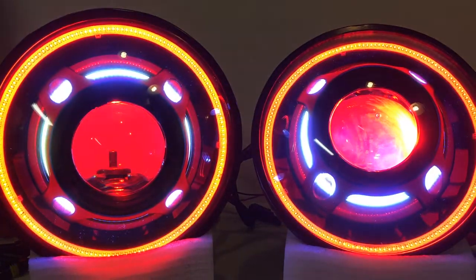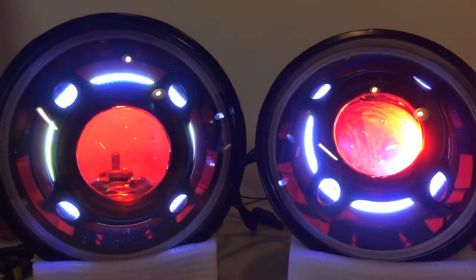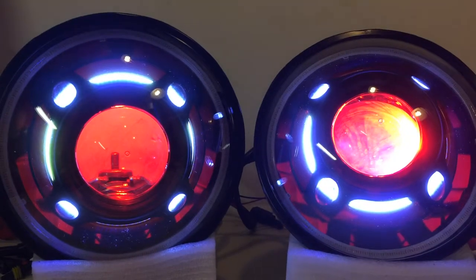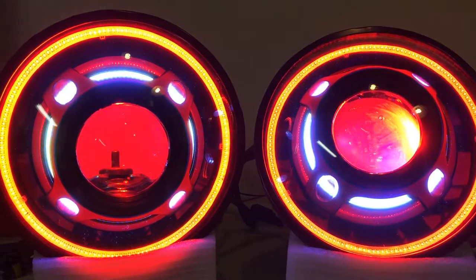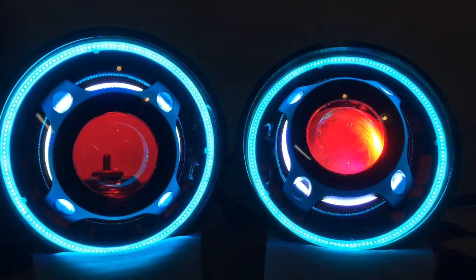I'll slow it down so it's a little easier to see. So it fades in from red to green. You've got some strobe options — red, blue, yellow, green, purple, white strobes — and then of course your 7 color jumping change, and there's a 7 color gradual change too. And again, these can all be sped up and slowed down.